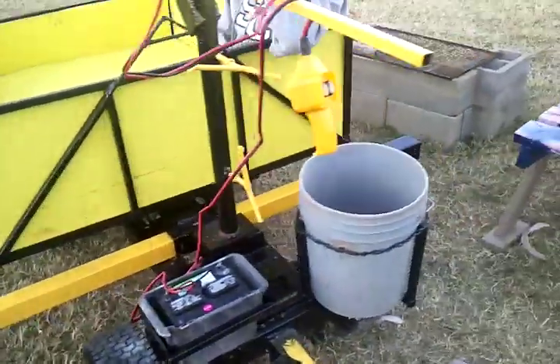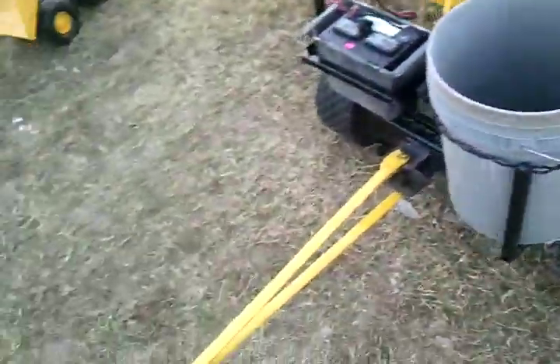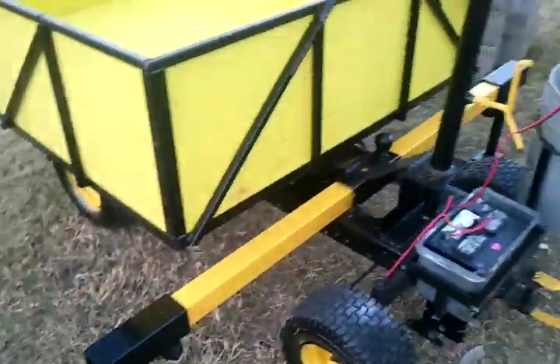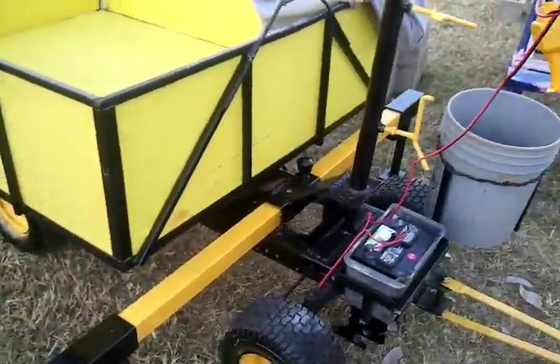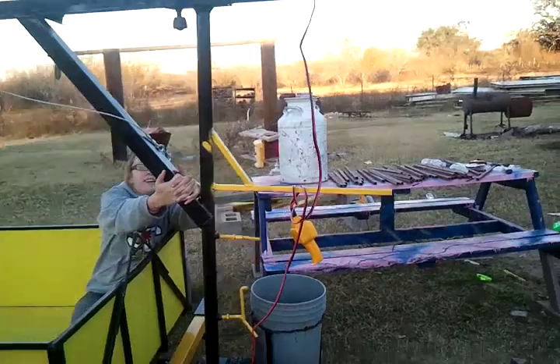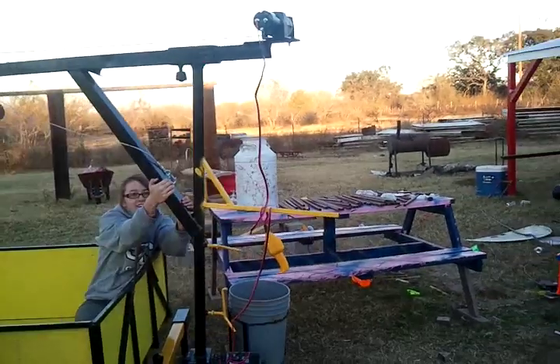Here you can see what was a Craftsman llama weightlifting set that we turned into a dump wagon to pull with our ATV. There's a bucket for holding the stabilizer feet, a stabilizer arm, battery for the dump, and a winch. The arm can spin to the side so we can pick up things from the side.